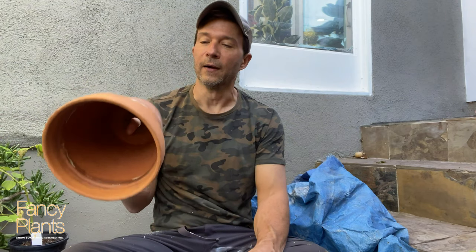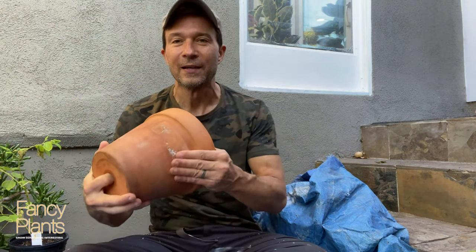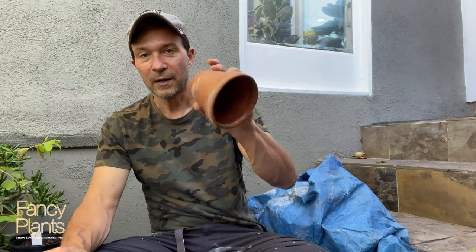We are going to try to take some old used terracotta pots that have a lot of salt buildup and general wear and tear on them, in different sizes, and we are going to try and whitewash them today and see if we can get them to look a little bit better, and then we'll seal them.